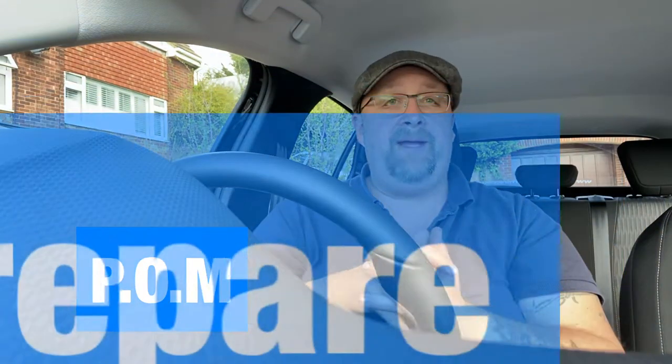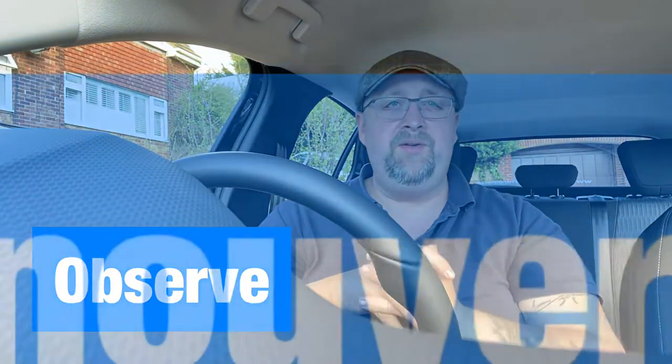Hello guys and girls, welcome back. You've just had your first lesson with your driving instructor and he's taught you something called POM — P-O-M — prepare, observe and manoeuvre. Sometimes when you're on your first lesson, it all tends to go over your head. This video is just going to go through it all again so you can keep it nice and fresh until you go out on your second lesson with your driving instructor.